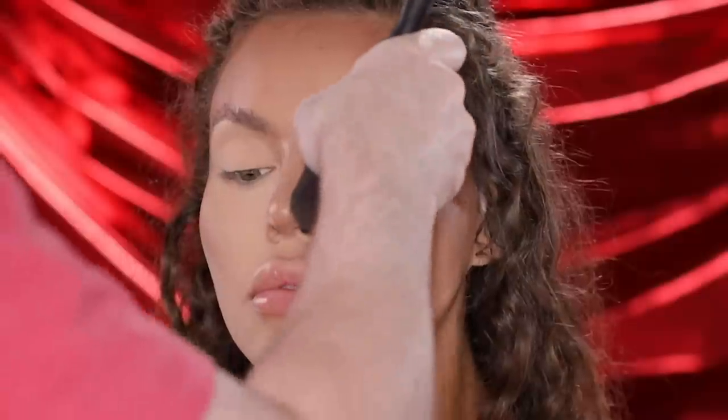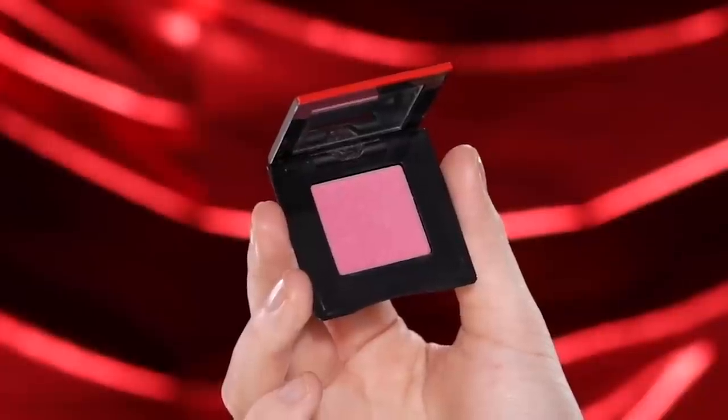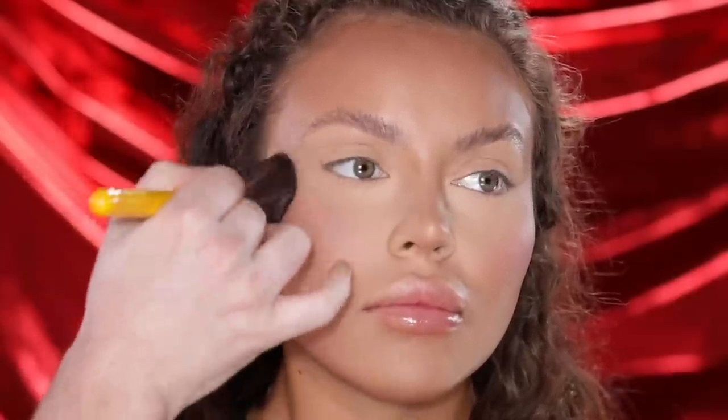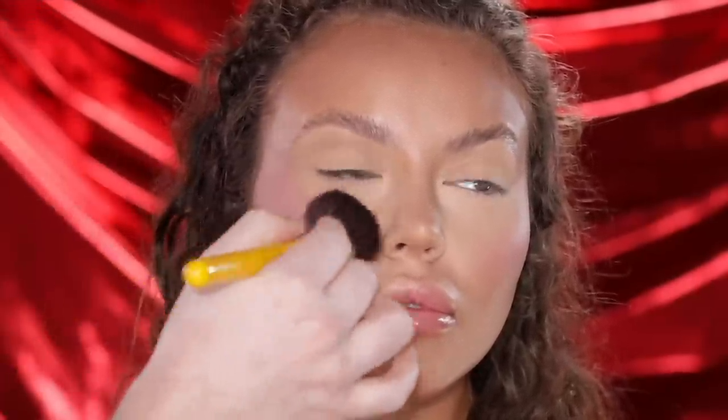I first tried out this powder when someone at Sephora recommended it, and I've been hooked ever since — they blend like a dream, don't look cakey, and make the skin look airbrushed and soft. Now that we're finishing up with the powders, I'm using the Shiseido Pop Powder Gel Eyeshadow in the shade Waku Waku Pink to blush up Julia's cheeks. Yes, this is an eyeshadow, but I love using eyeshadows as blushes — it works just the same and gives me the result I want. Although I don't usually incorporate blush with a red lip, I'm trying something different today and having fun with this color story.